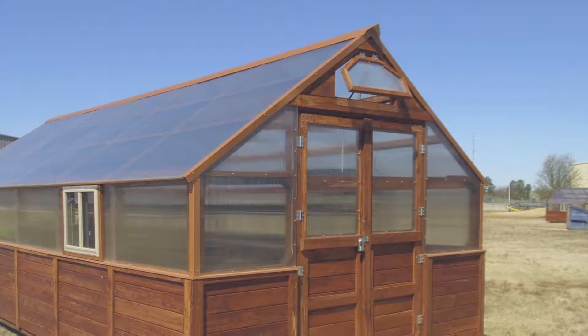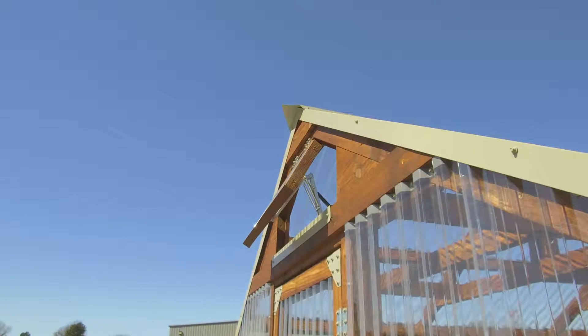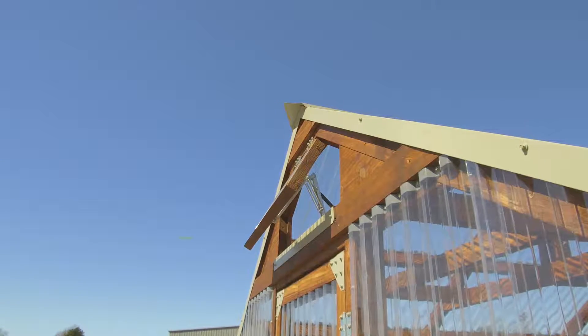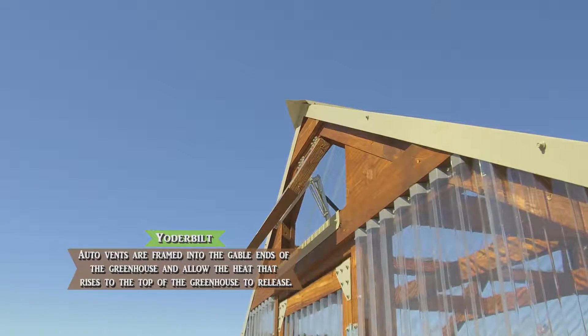The auto vents are up high and we frame them in on the gable end of the greenhouse — above the door you'd see one and behind me you'd see one up high — and we put them up as high as we can because all of the heat in this greenhouse is going to rise.